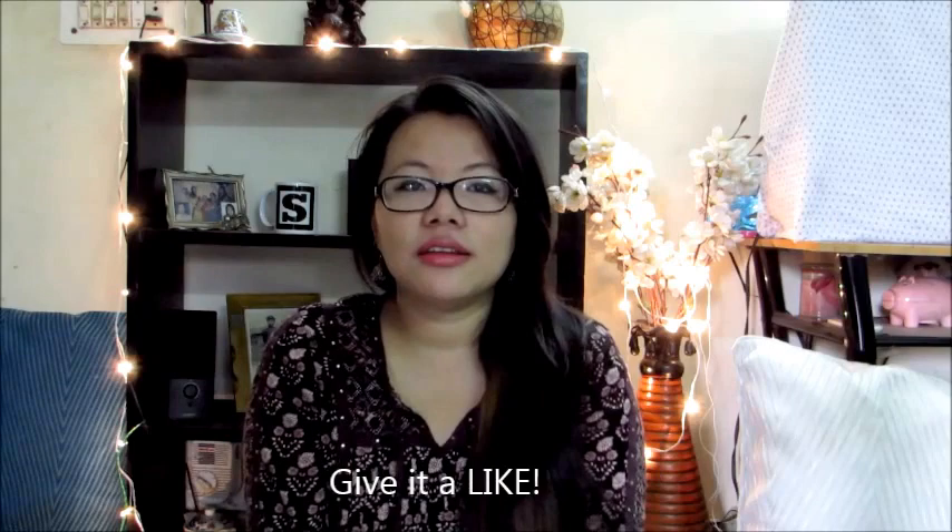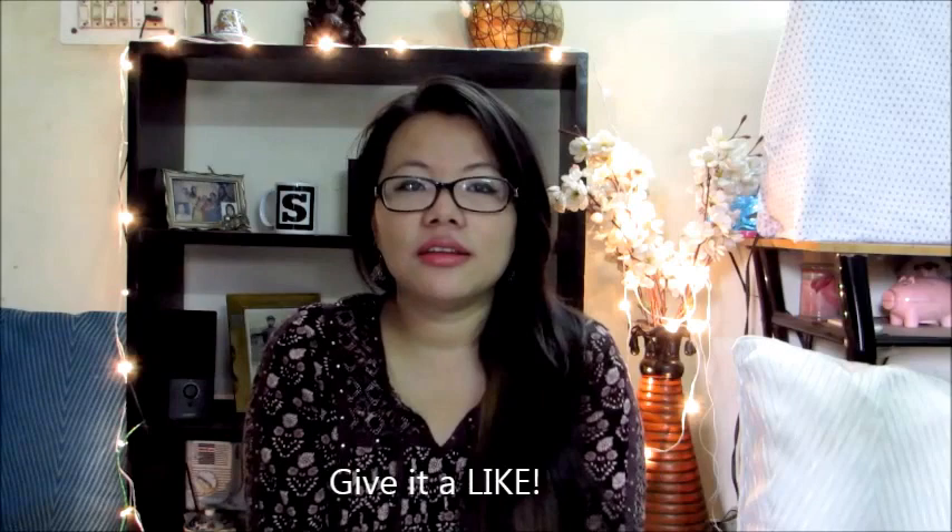If you like the video, please give it a thumbs up. If you want, please subscribe to my channel so you'll receive notifications for future videos. Click the red subscribe button somewhere below this video, and I'll see you next time — bye!